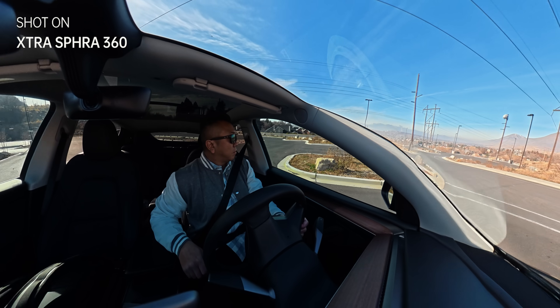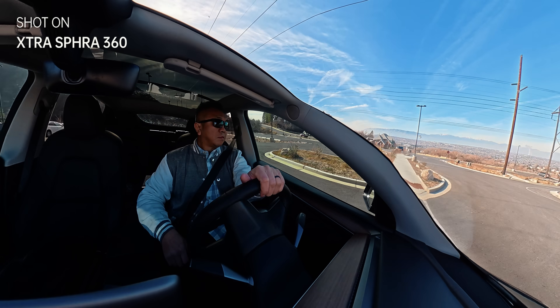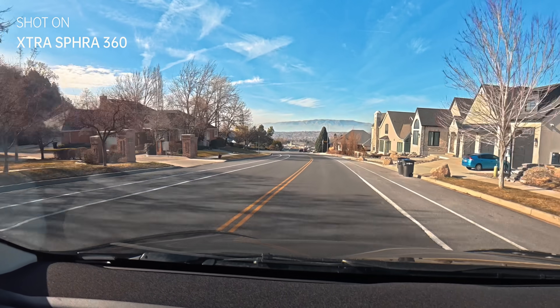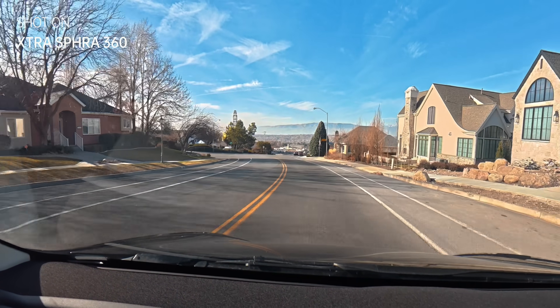Brighter skies, darker foregrounds, indoor to outdoor transitions feel more controlled. It's not just about making things brighter — it's about keeping texture and detail where you'd normally expect footage to break down.